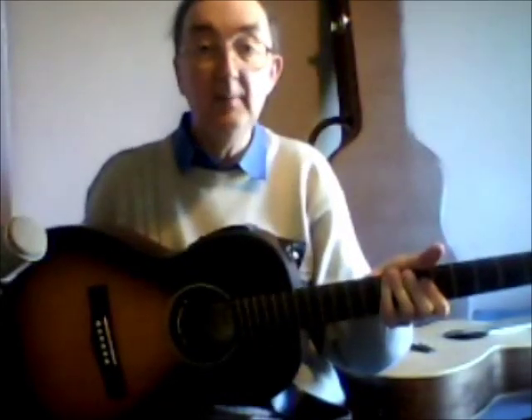As you can hear, quite a reasonable volume. It's always hard on a video like this to compare one with another, so I have one that I prepared earlier — just to give you a comparison, this is the Fender Parlour guitar, the C100. So yes, you can hear quite a difference in the volume of the two instruments.